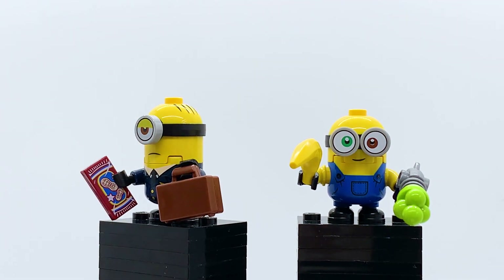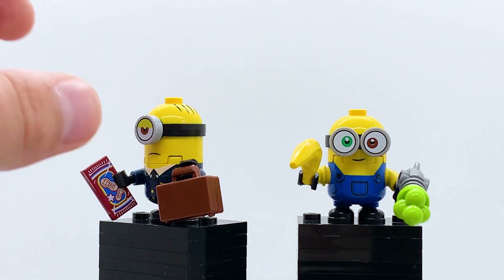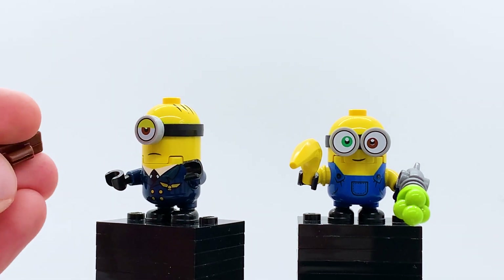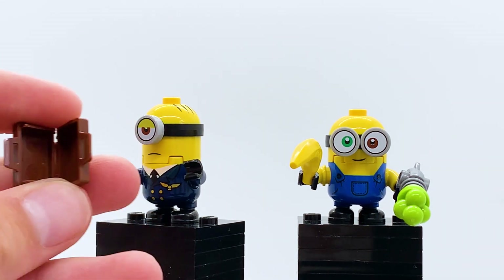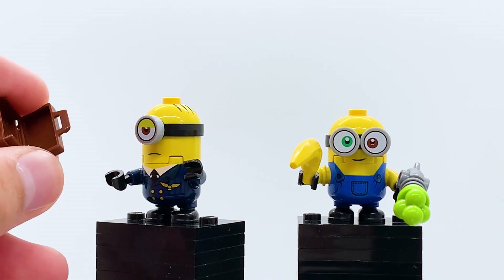It comes with a printed piece of a bag of peanuts — I'm not sure if that's new, but regardless that's a really cool print whether you're a fan of minions or just a fan of LEGO. There's nothing minion-specific about it so I really do like that print. He also comes with the classic brown LEGO suitcase, which can be opened up if you've never seen these before — you could keep something small inside.